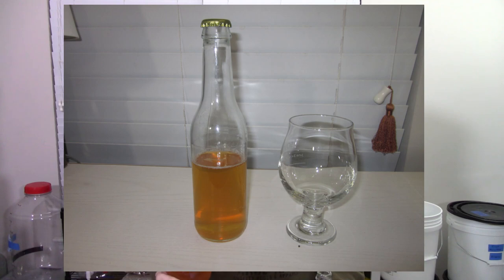I sanitized a couple of bottles and got ready, and got half a bottle filled before remembering I still needed to drink some for the video. So I went ahead and flushed the headspace as much as I could and set it aside. It might be a little flat, but it seems like it's in pretty good shape.